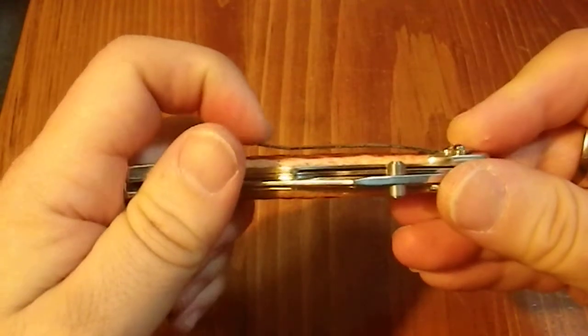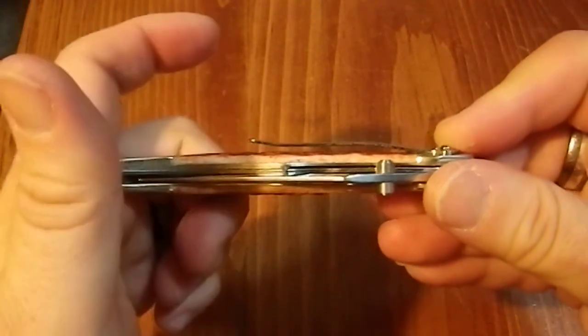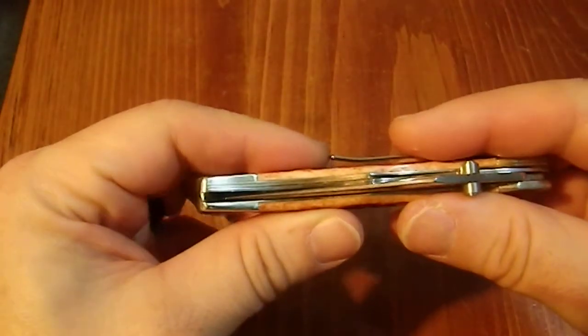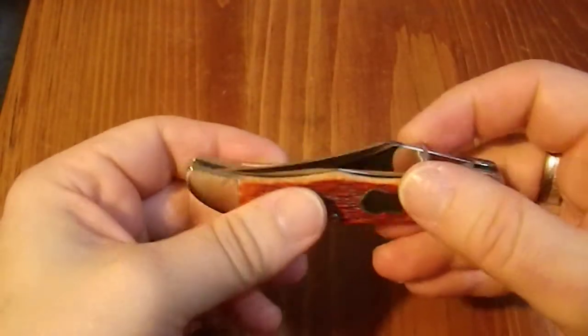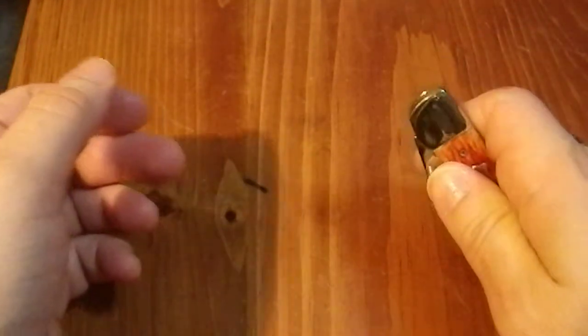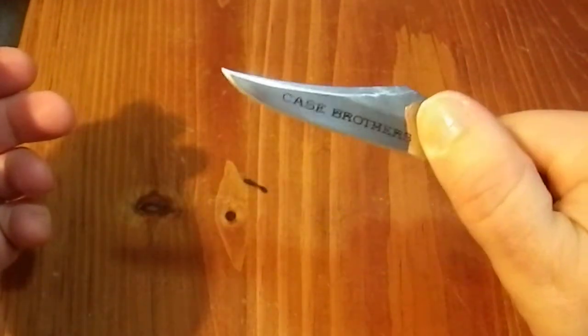You'll notice that the clip has a gap right there — I didn't do that, that's pretty much how the clip came. The centering is not bad. It's got dual thumb studs which is nice. It's very stiff.